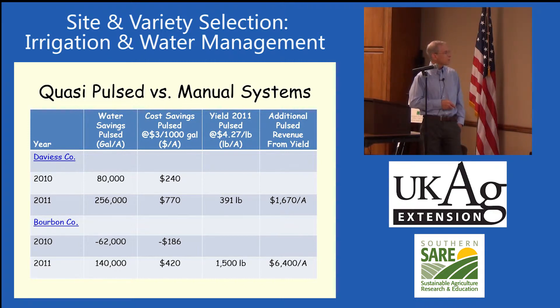In Bourbon County, we put a lot more water on than the grower did. We lost $186, but the next year he had a 1,500 yield increase on our pulse irrigation system that he didn't have on the ones where he did it manually.